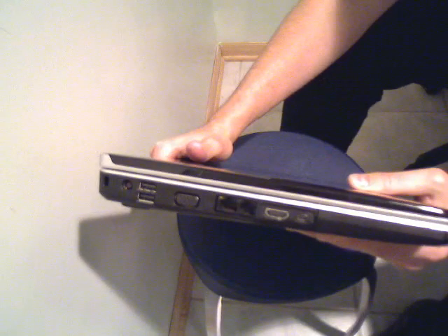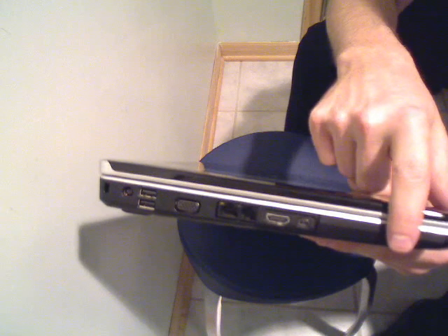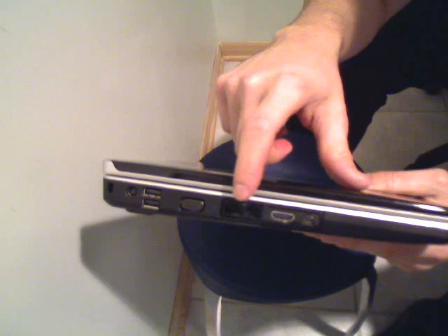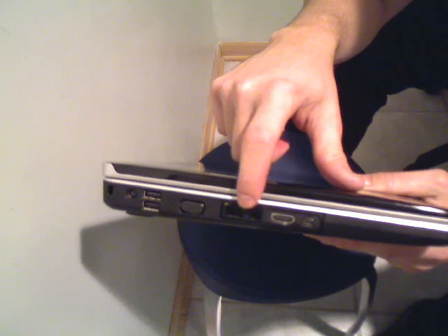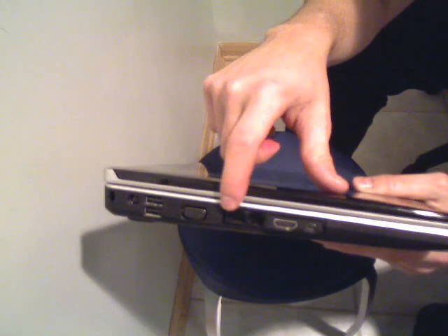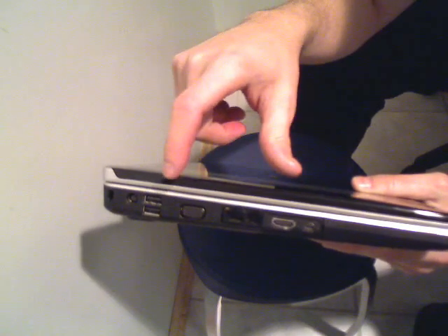Right here on the left side of the laptop: the hard drive right here — that's 250 gigabytes — a FireWire port, HDMI output, modem for telephone connection, and here's the Ethernet connection for high-speed broadband.